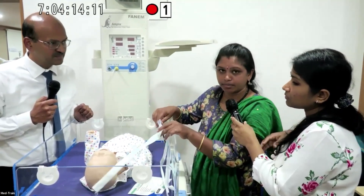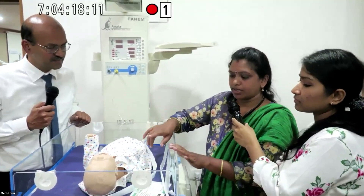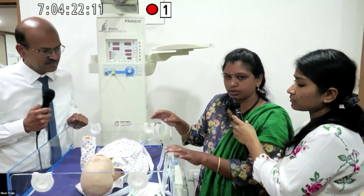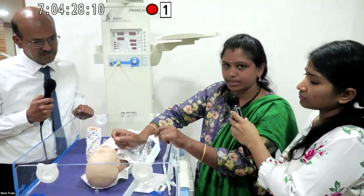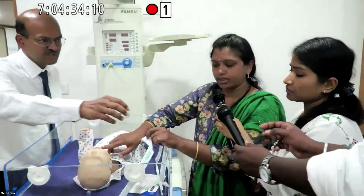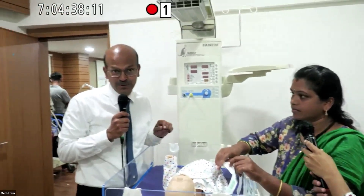If the baby is on CPAP, you can still perform suctioning — wear gloves first. You can suction orally up to five centimeters. In the labor room, the mouth is suctioned first, then the nose.